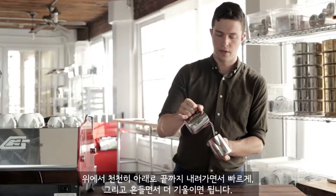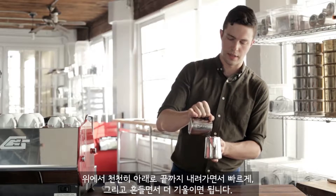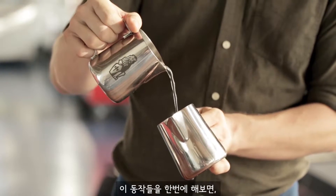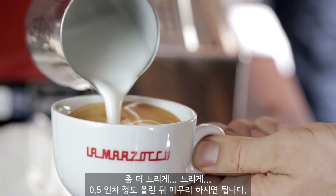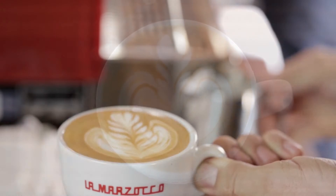High and slow, go down, speed up, wiggle, and untilt the cup. Now putting it all together: high and slow, go down, speed up, wiggle, untilt, slow down, slow down, up half an inch, and across. You're done.